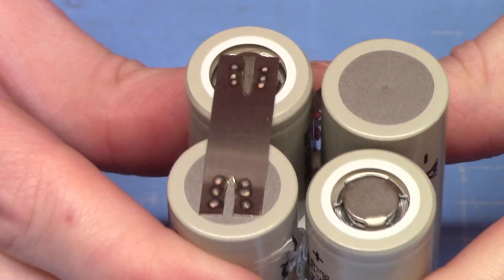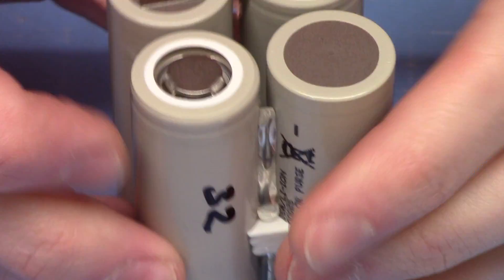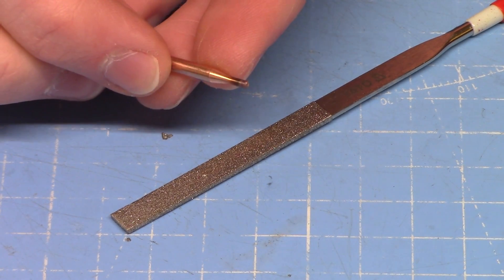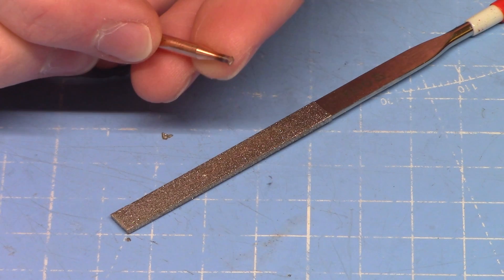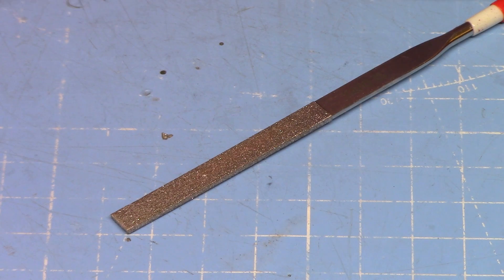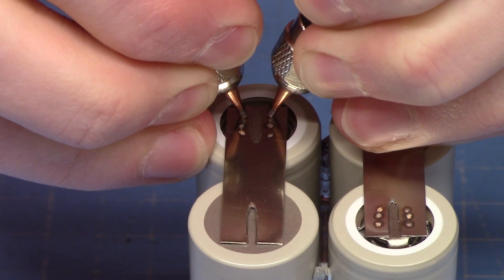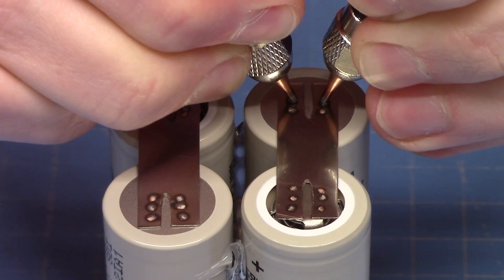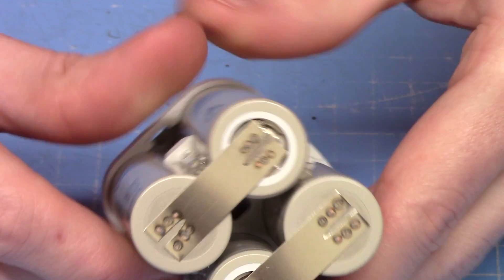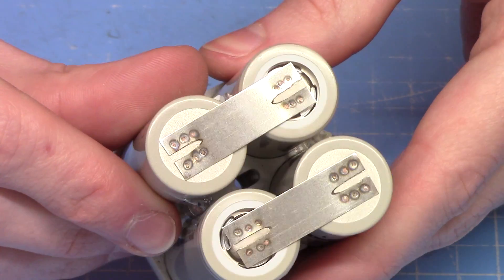We have three pairs of welds on each one, then repeat that for the other. One thing you do have to do is sharpen the tips of the electrodes because they literally wear down, melt, and leave material behind — they develop flat ends. So there we have two out of three series connections done. Now flip the cell over and do the final series connection.